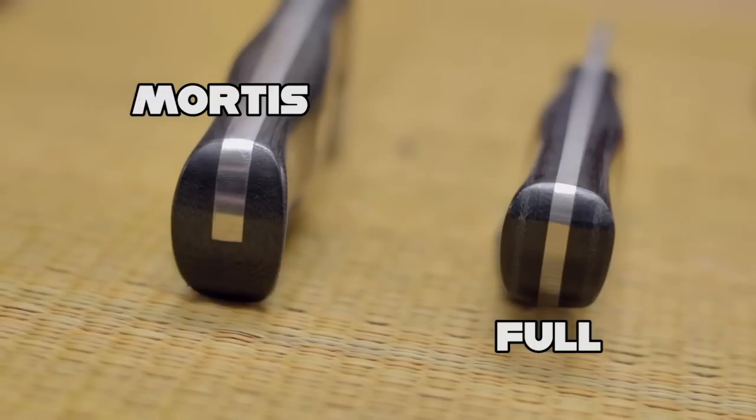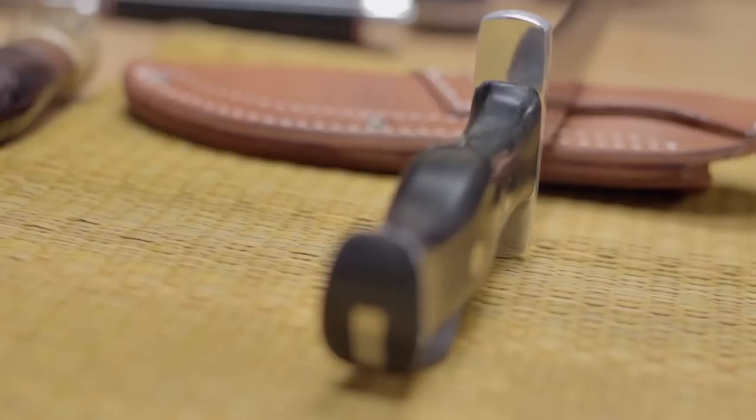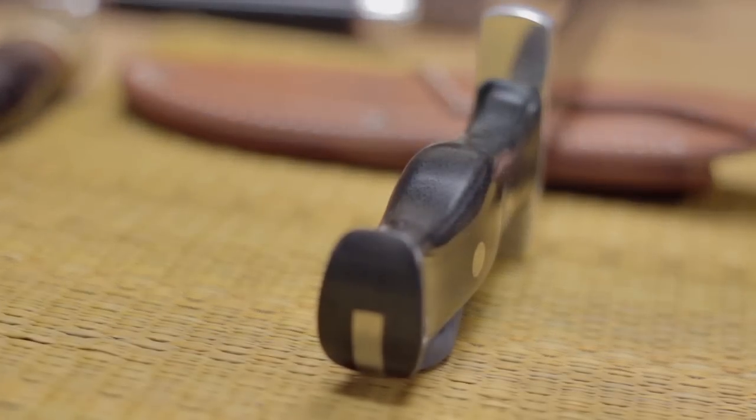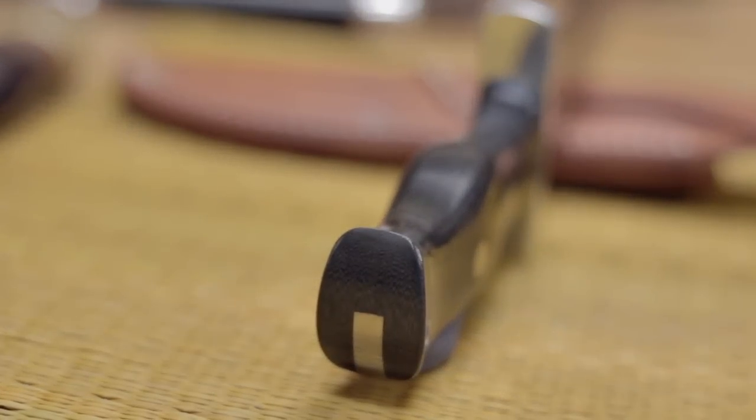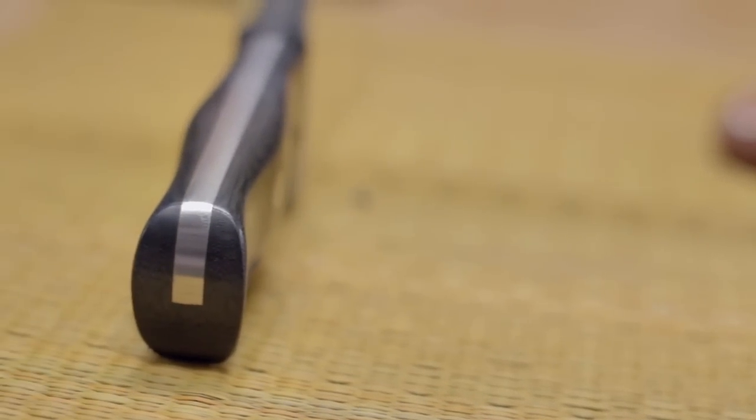A third lesser-known option is called a mortis tang, which is a combination of both full and hidden tang. The spine is usually left exposed and finished with the handle, and the bottom is fully enclosed in the handle material. This isn't necessarily weaker or stronger than the parent styles by any means, but it has its own particular aesthetic.